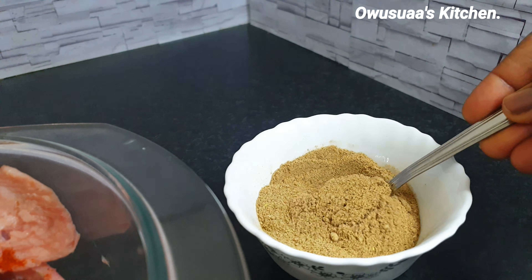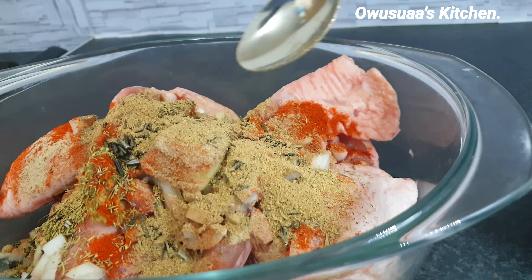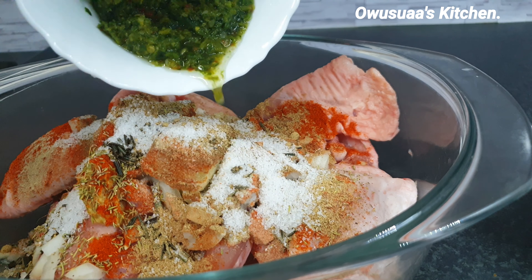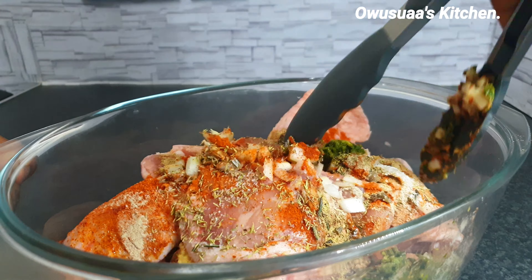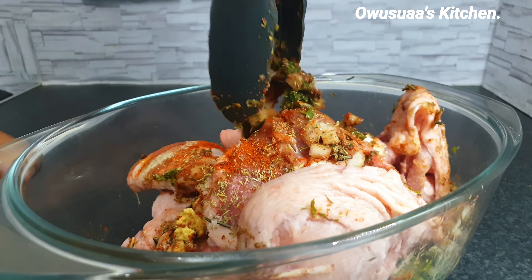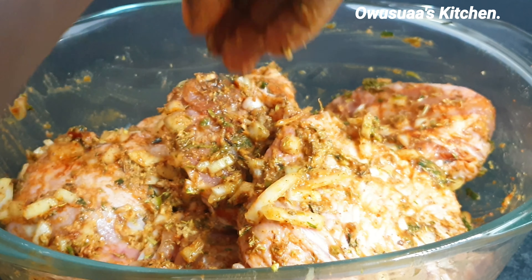I am adding white pepper now, followed by black pepper. Next will be thyme and freshly chopped rosemary, and this is my homemade herbs and spice blend. You can substitute this with chicken seasoning. Add some salt to taste, and I am also going to add some green seasoning mix which is linked down below, and a drizzle of olive oil to help with the coating.